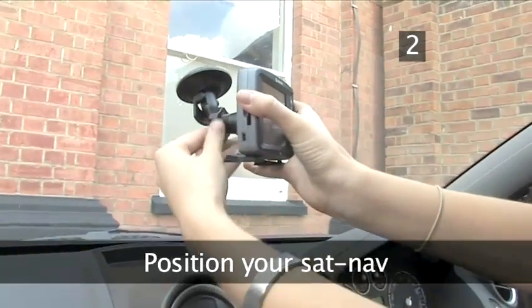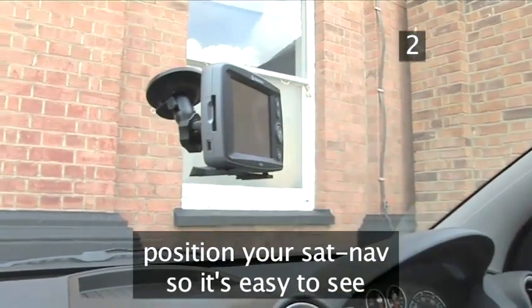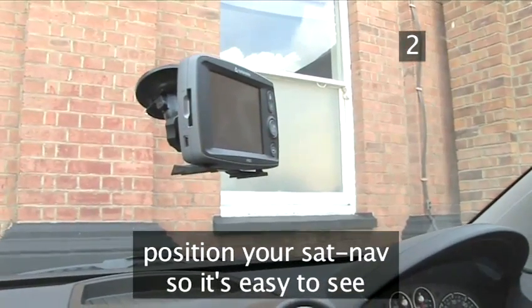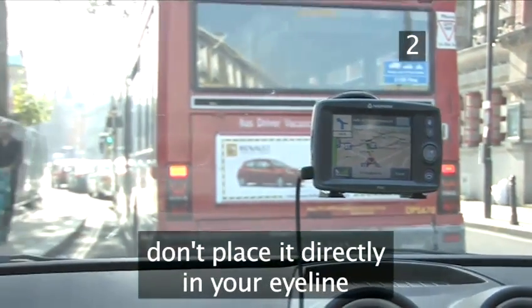Position your SatNav. Find a position to place your SatNav in your car where it's easy for you to see the screen without turning your head away from the road. Do not place it directly in your eyeline, but close enough to view the screen with a glance.